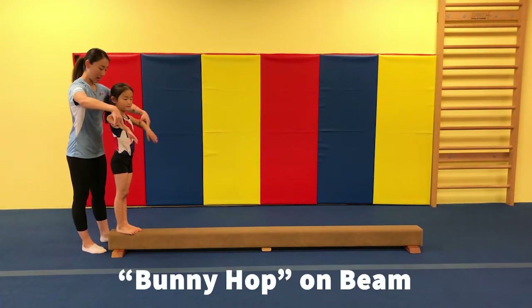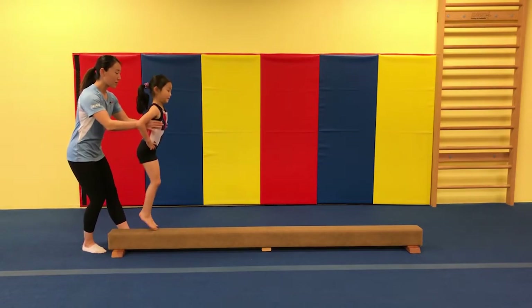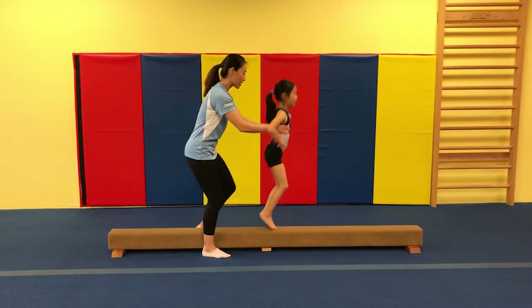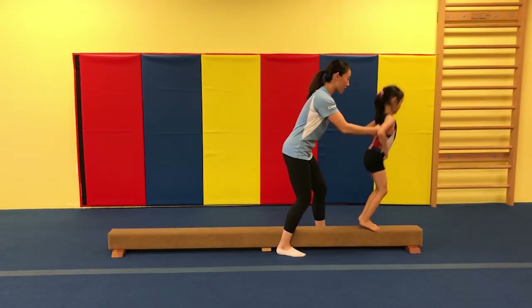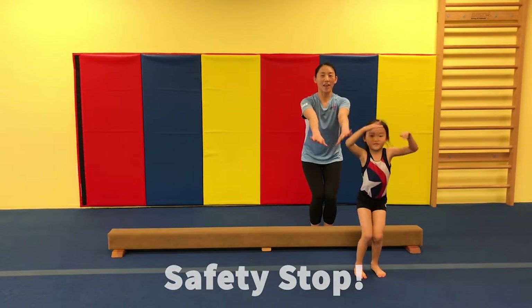Now we're going to do our bunny hops. Hands on your hips. Ready? And go ahead — one, two, three. Good. And we jump feet together. Stick them together. Very good. Now turn around and jump, safety stop. Finish.